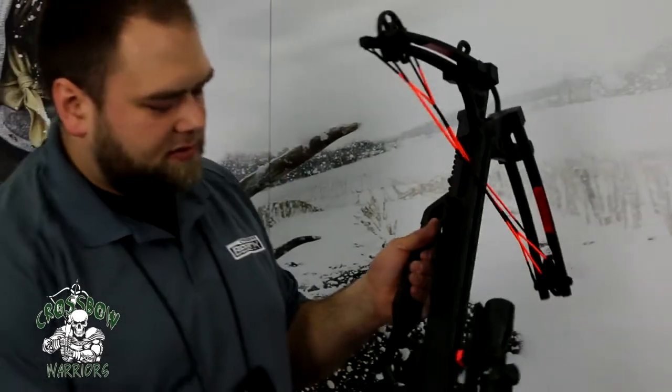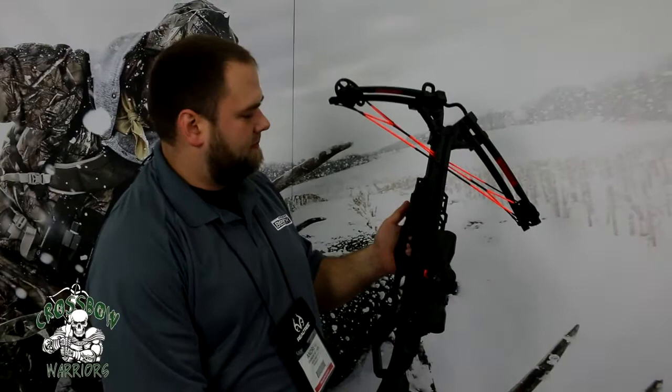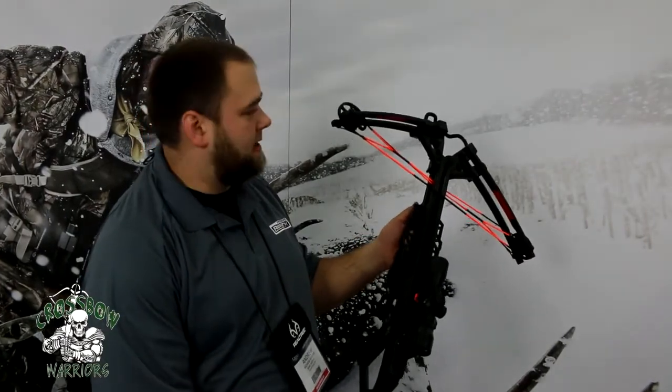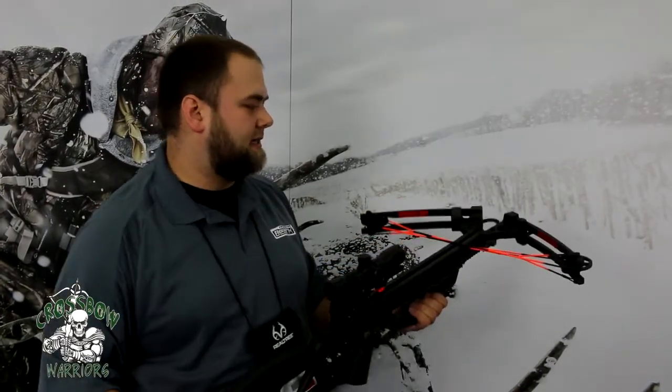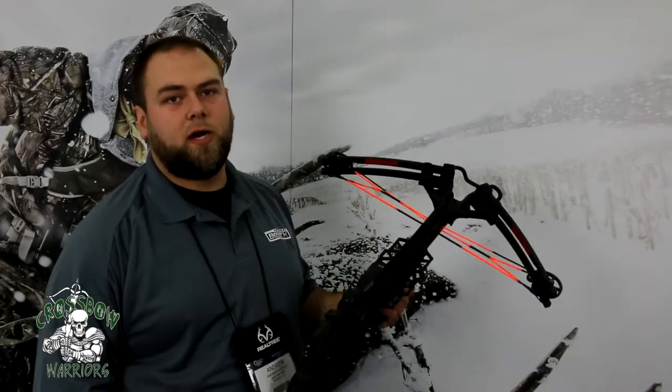Some of the features of this bow: you can see we have a nice long foregrip, so you have some adjustability there. And again, 350 feet per second at 180 pounds. This is a solid bow at that price point, $399.